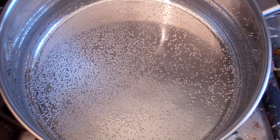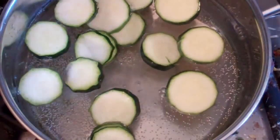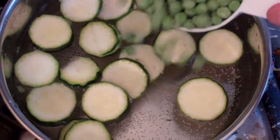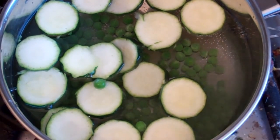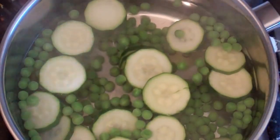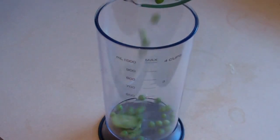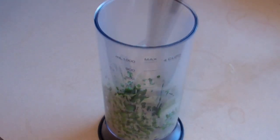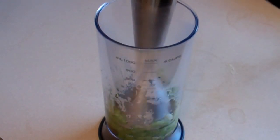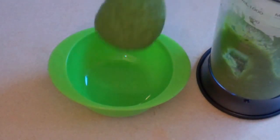Zucchini pea puree. Get a saucepan and boil some water. Then put in one zucchini — cut it up into small pieces. A small to medium zucchini is fine. And one cup of frozen peas. Boil this for about 5 to 10 minutes until soft. Now that's ready — just get a strainer and strain the water through it. Get something you can puree this in, pour it in after it's been strained, and start pureeing. Now just serve up the desired amount.